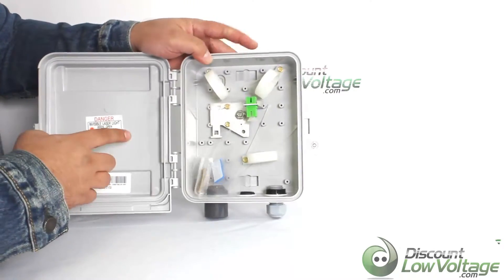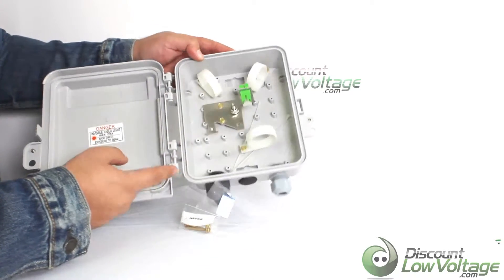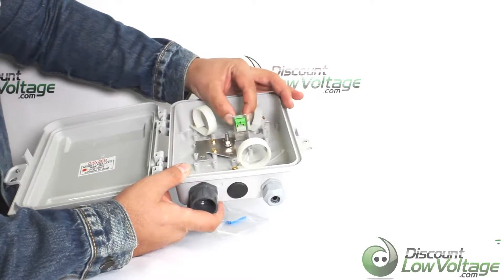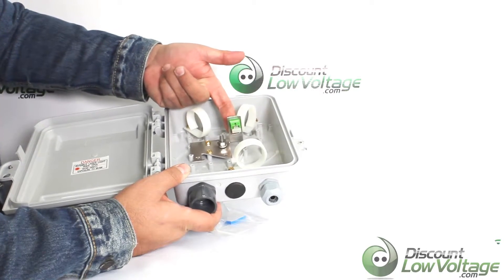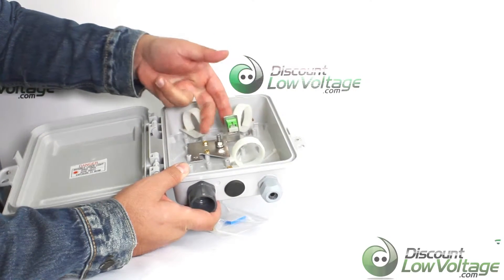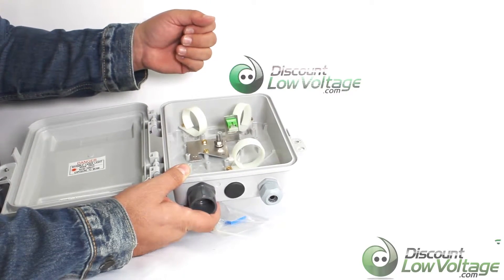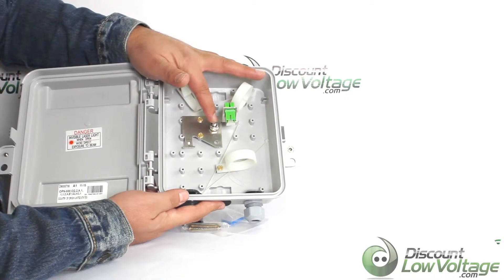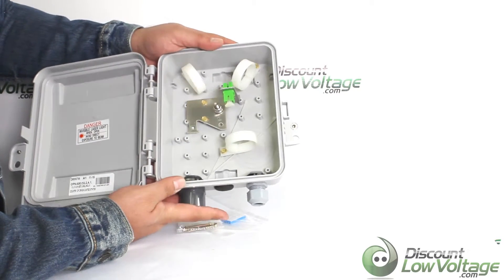Inside you have your routing rings positioned for safe slack storage. This does include one SC coupler, but underneath it there is a spot for another, so you can have up to two strands inside of this enclosure. This does include a ground stud, and that's pretty much it.